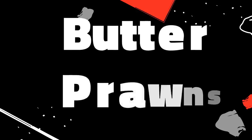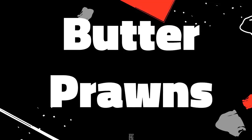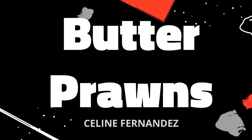Hi everyone! Welcome back to my channel. Today I'll be making butter prawns. This is a favorite dish to be ordered at Chinese restaurants, and did you know it is so simple to make at home? Let me show you.